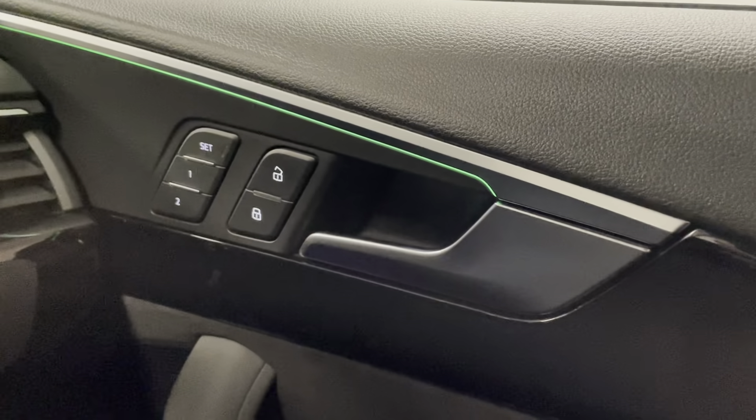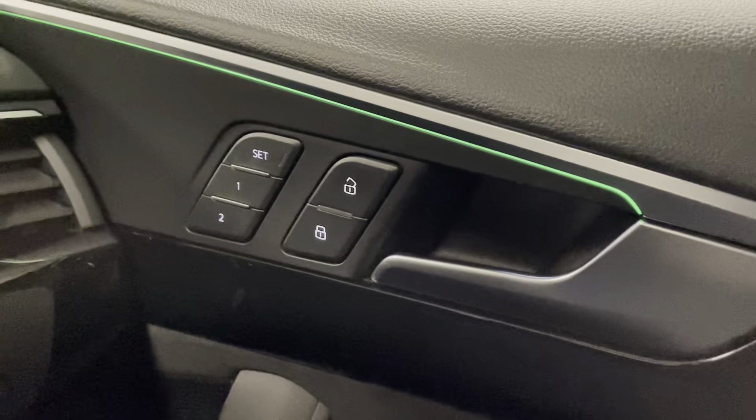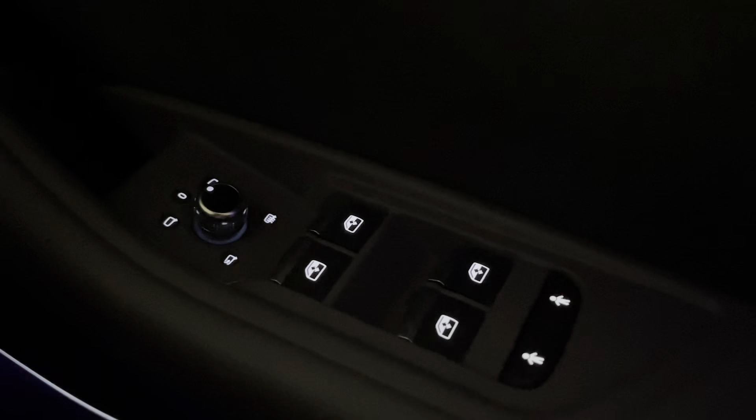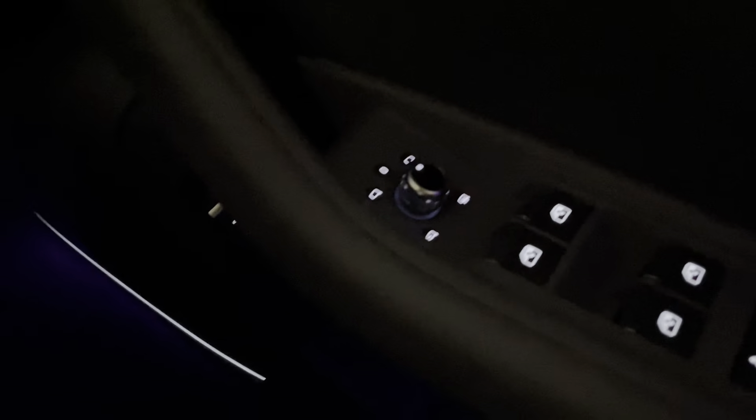You've got electric front seats, heated front and rear seats, and you also have the memory setting on the door card. Folding door mirrors which are heated as well.